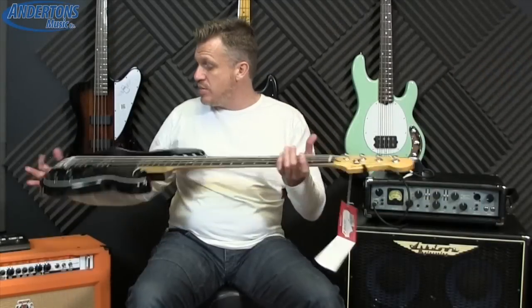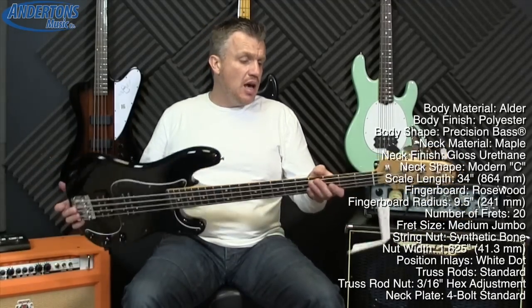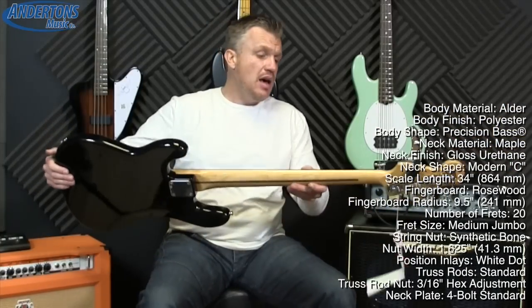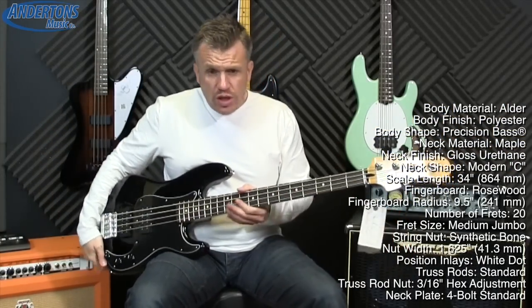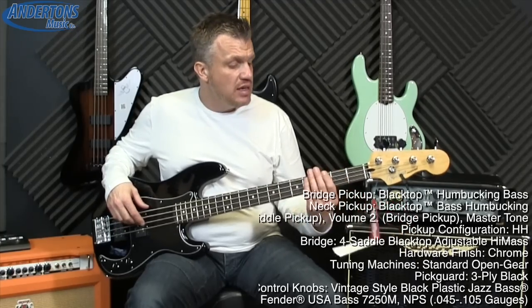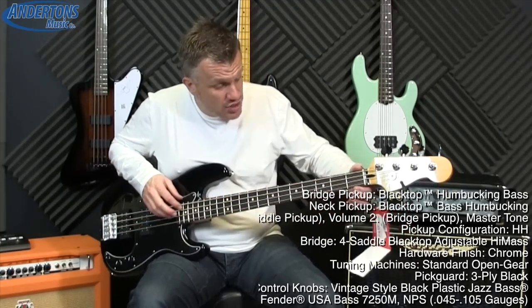Other than that you can see it's pretty much a standard P bass. We've got an alder body with a maple neck with a skunk stripe up the back as you can see there, rosewood board, we've got 20 frets going on, these are a medium jumbo fret, really nice to feel in the hand, no sharp edges or anything on the fretboard.